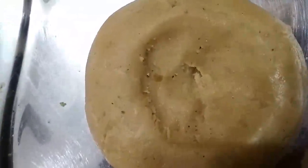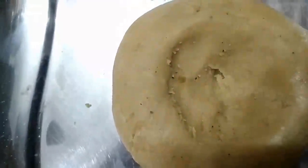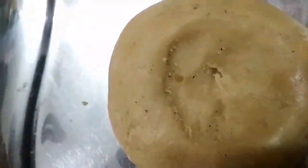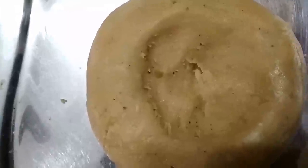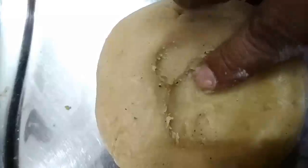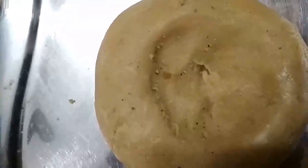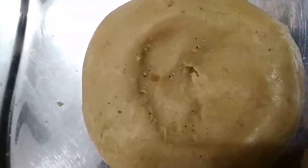Roll it into a ball and transfer it to a banana leaf. Using your fingers, make a dimple or dent in the middle. Add ghee to the dent and light the lamp as shown in this video, then offer it to the god as Nivedanam.